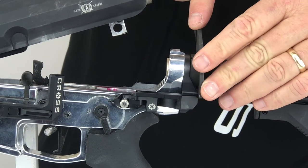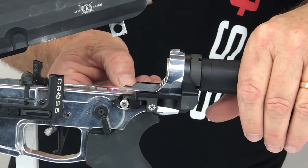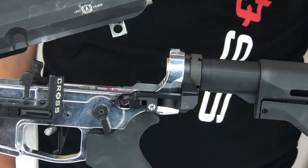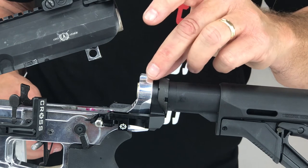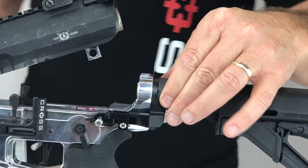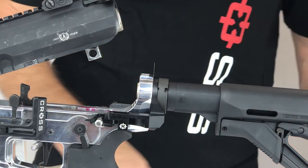If the alignment rod does not slide easily, then use the supplied shims to achieve this alignment. Usually one of the supplied shims will be adequate to get the perfect fit. It may be necessary to try different thickness shims or a combination of shims to achieve the desired fit of the alignment pin. You can add a shim or shims to the assembly by loosening the castle nut and sliding a shim between the lower receiver and the quick pins assembly. Tighten the castle nut and check that the alignment pin slides with little effort. After you have achieved the desired fit, you can bend the tab on the top of the shim back and forth and it will break off cleanly.